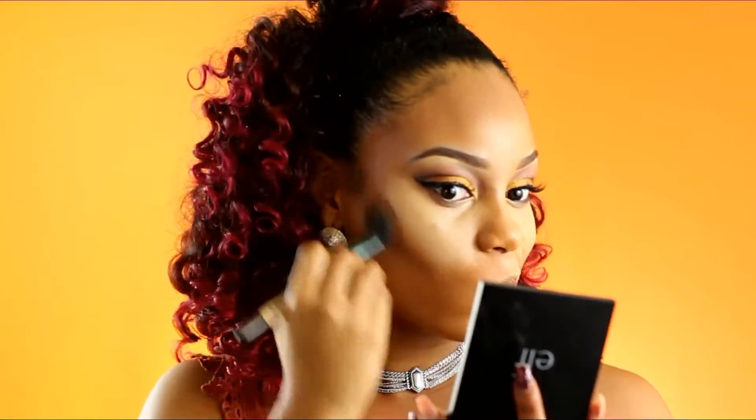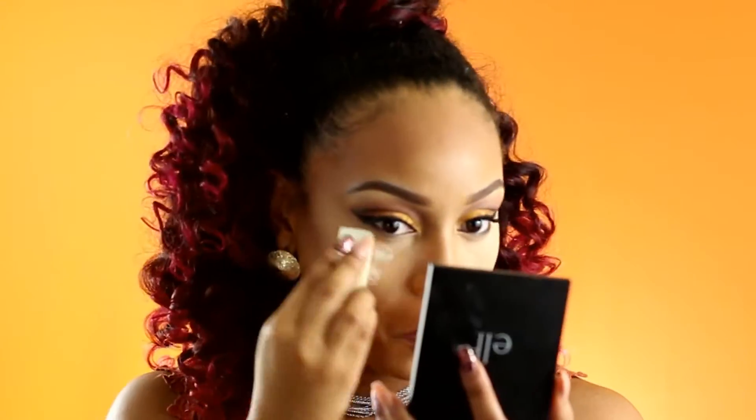I'm going to use the darker contour colors to chisel out my face so it can have shape and dimension. So I'm going to be setting my highlight with my Laura Mercier translucent powder. I really thought this powder was just hyped up, but after getting it I really like it — I feel like it's worth the money.